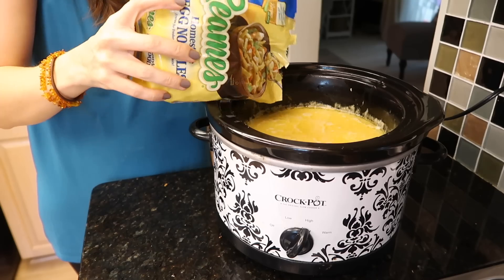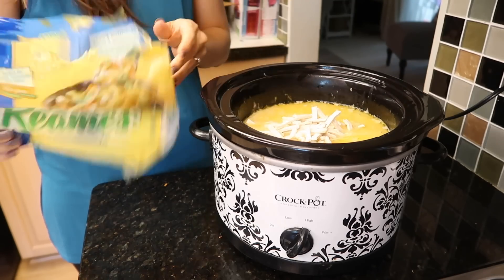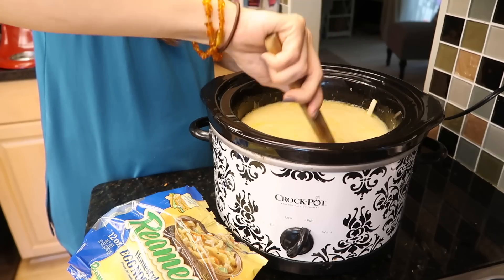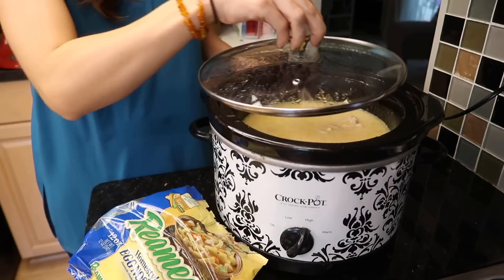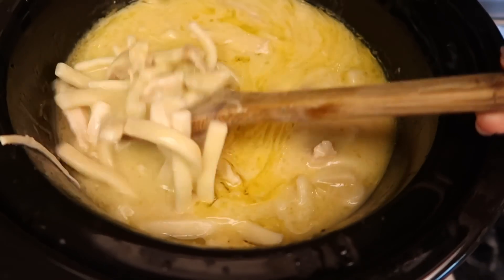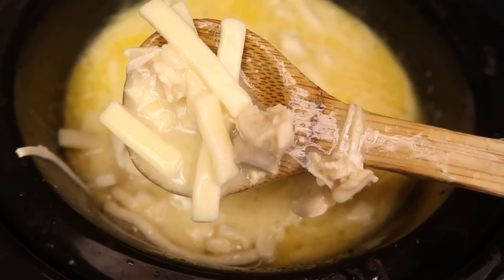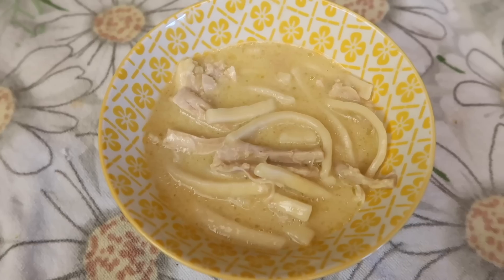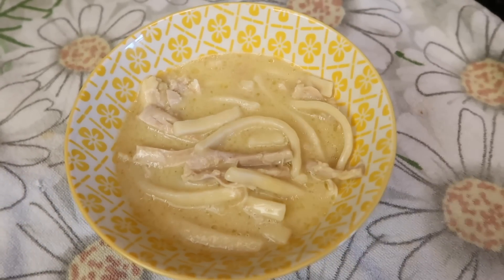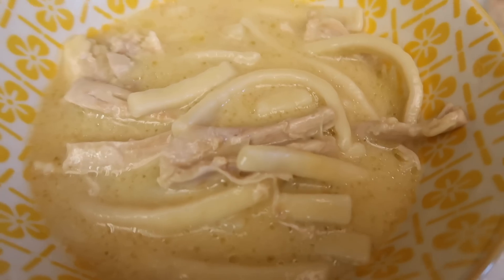Put the chicken back in and throw the frozen noodles on top. You can almost do two bags — if you want a hearty soup and have a bigger crock pot, throw two bags in. Cook it on low for about two hours, since the frozen noodles take a bit longer. This is what it looks like when it's all finished — just perfection. I think it's officially called creamy chicken noodle soup, and you can add veggies if you want, but I like to keep it nice and fatty and delicious.